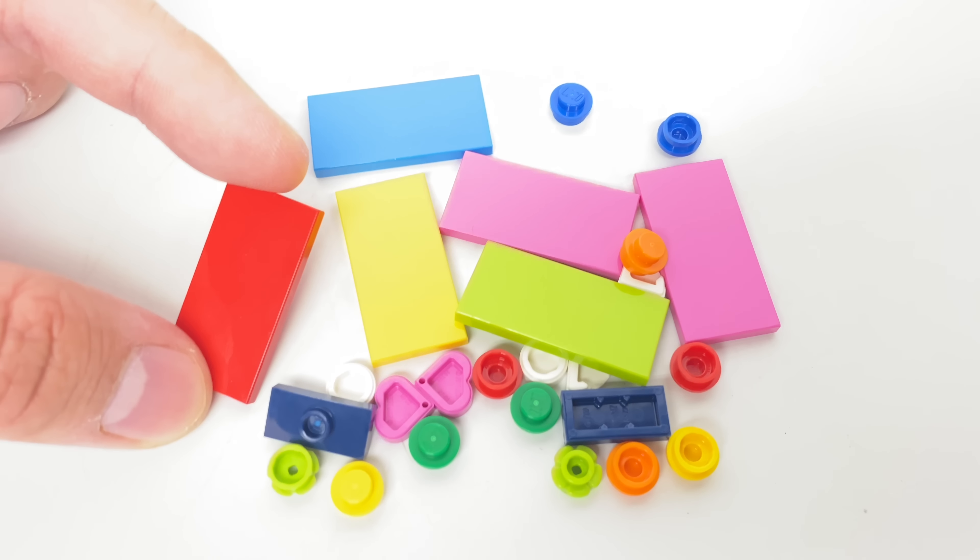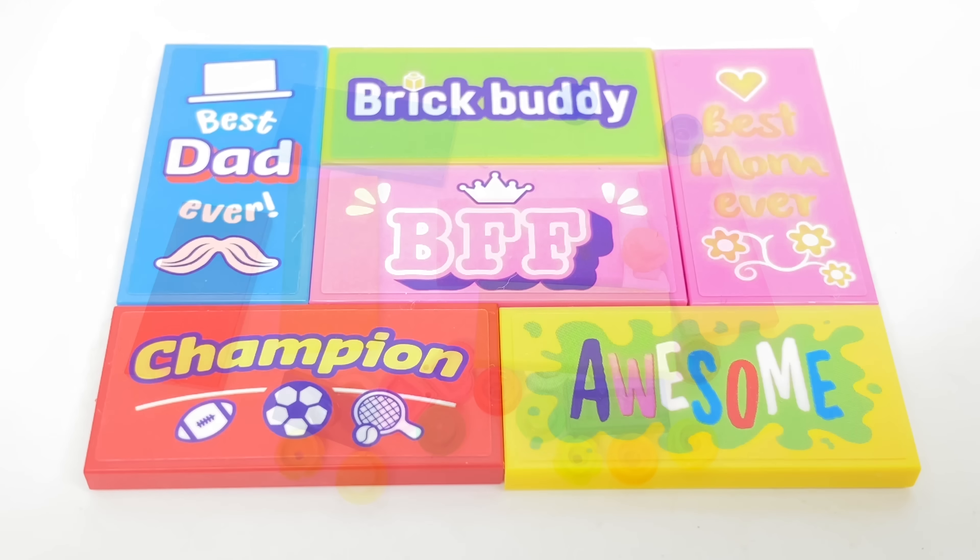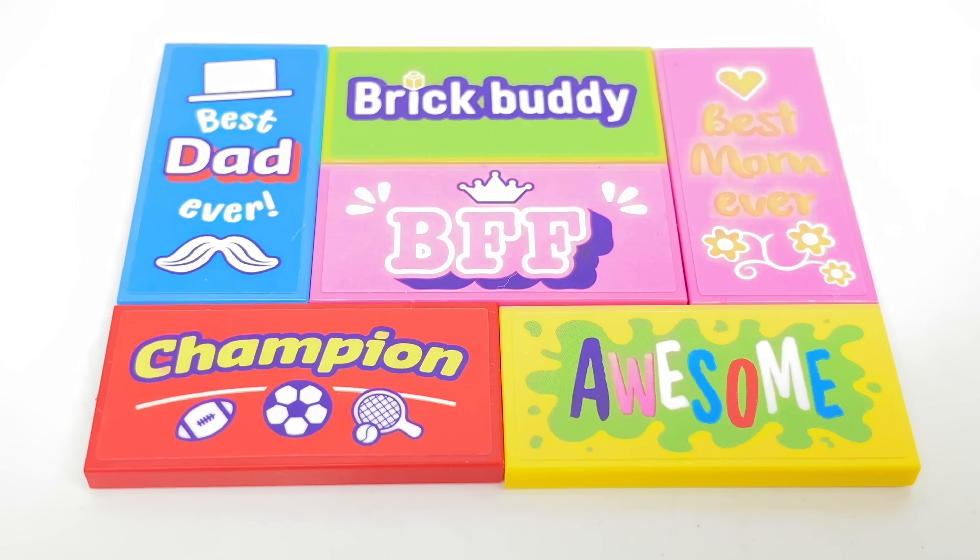Nothing super interesting with the pieces but it seems like we have enough 2x4s to put those stickers on. Here are all of the sticker tiles. The design of these don't really match other LEGO stickers and lettering, but this is really made for a keychain so it makes sense.